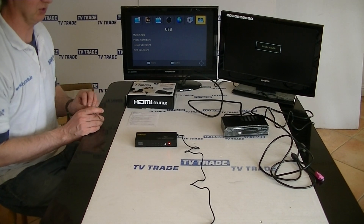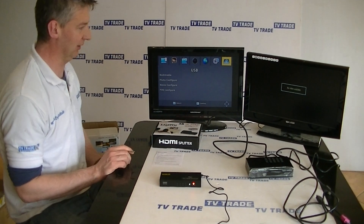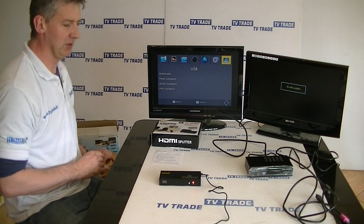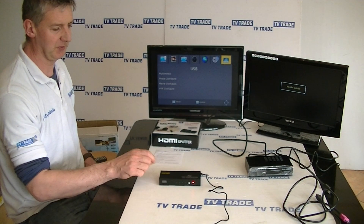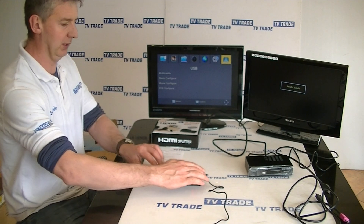To demonstrate this in use, I have two televisions set up in front of me here. I have a high definition satellite receiver connected to a single box, just giving a menu output on it. What I'm going to do now is use this splitter unit to connect both of these televisions with HDMI output.